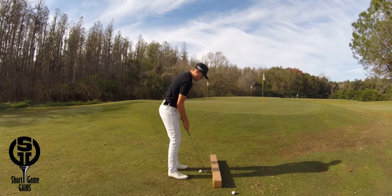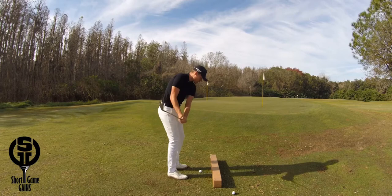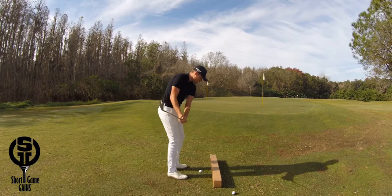Take a couple of practice swings to start out with. Feel that club going back more on plane and swinging more around your body, and then go ahead and hit a few shots.